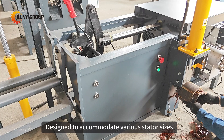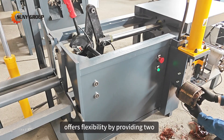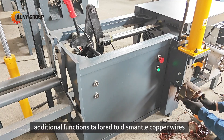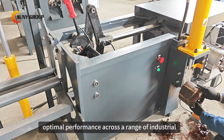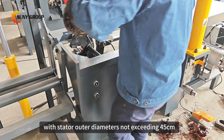Designed to accommodate various stator sizes, this motor stator recycling machine offers flexibility by providing two additional functions tailored to dismantle copper wires based on different stator dimensions. This adaptability ensures optimal performance across a range of industrial three-phase motors, with stator outer diameters not exceeding 45 cm.